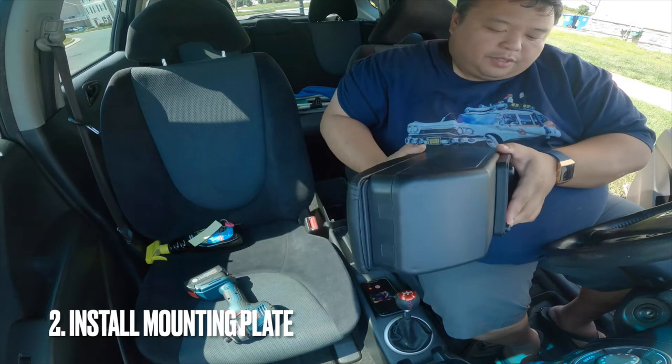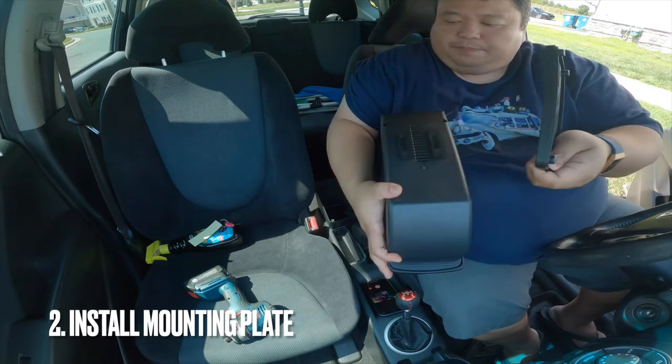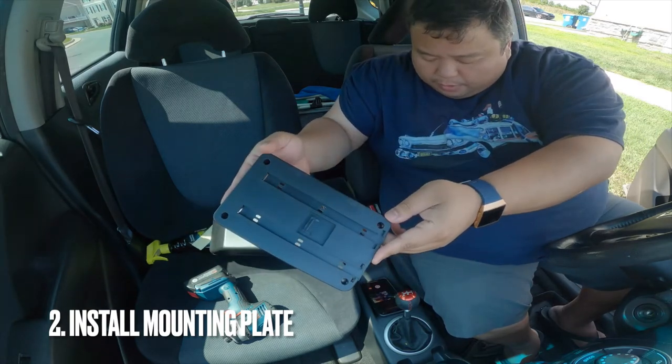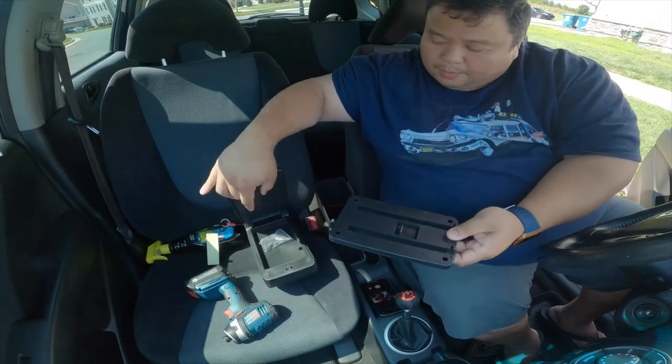The second part that goes on is this slider bracket. So what happens is once you put this slider bracket on all the way, it's got these little caps that you can put to lock it in so it doesn't slide all the way back out.